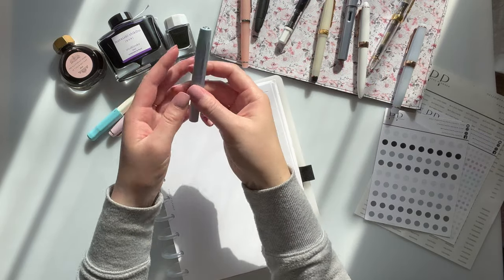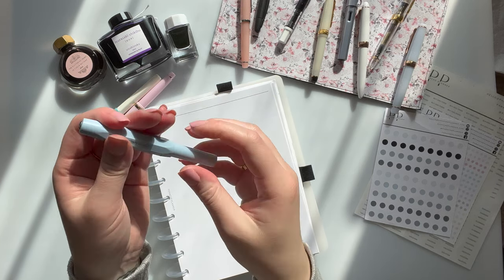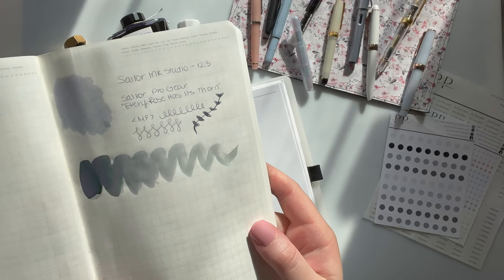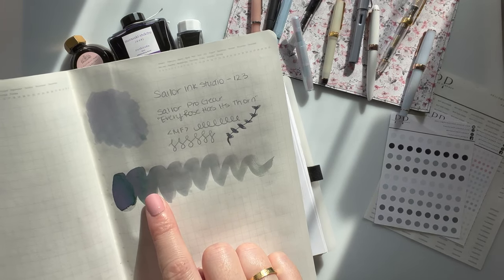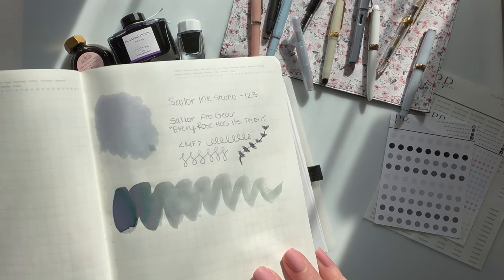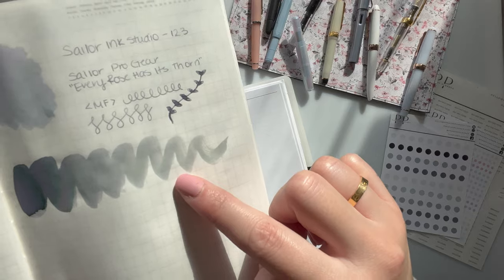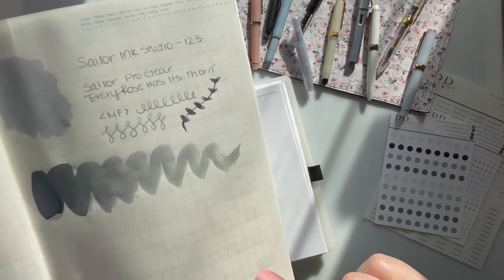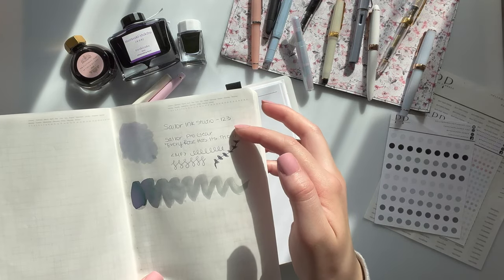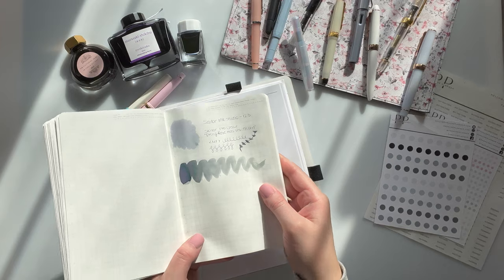I also have the Kaweco Sport — this is the Kaweco Collection Mellow Blue, and this one is a fine point. And this is the Sailor 123, which is like a gray color that shades into almost a purple-green color. It is absolutely beautiful. It is not a shimmering ink, even though you'll see some shimmer — the brush just has some leftover shimmer from the last ink, which might have been the Fluttering Heart. This is Sailor Ink Studio 123, and it was in the Sailor Pro Gear — 'Every Rose Has a Thorn' — in a medium fine. That is a beautiful, beautiful ink.